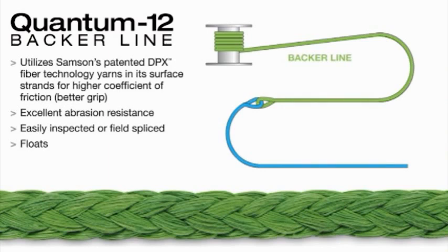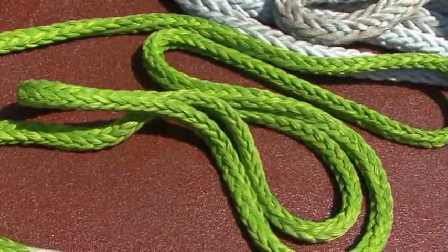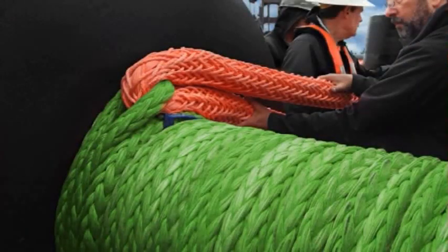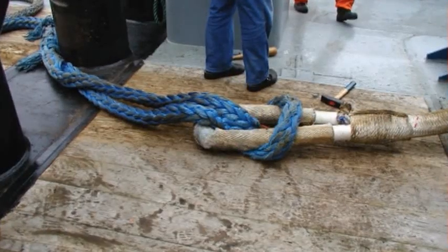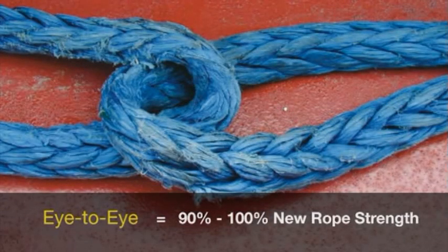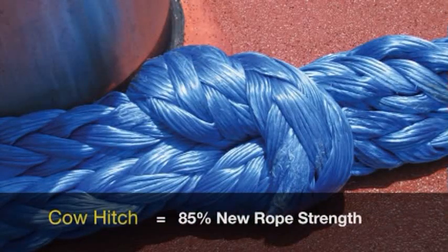Quantum 12 is an ideal backer line, having the grip of a polyester rope with the strength of a high-performance HMPE rope. The backer line is attached to the main line with an eye-to-eye connection — two splices joined at the eyes — or cow hitched. Samson recommends using ropes of like diameter and class. An eye-to-eye connection with two class 2 ropes will yield 90 to 100% of new rope strength. A cow hitch connection with two class 2 ropes will yield 85% of new rope strength.